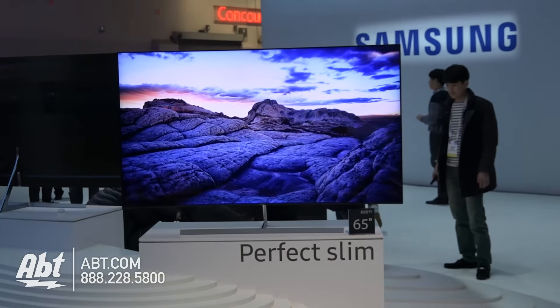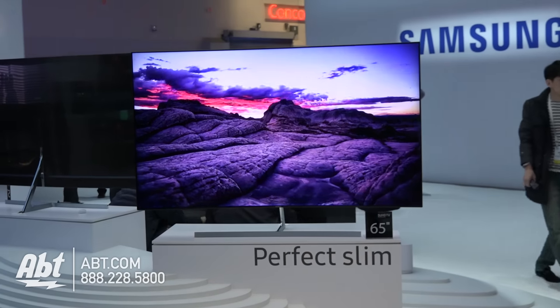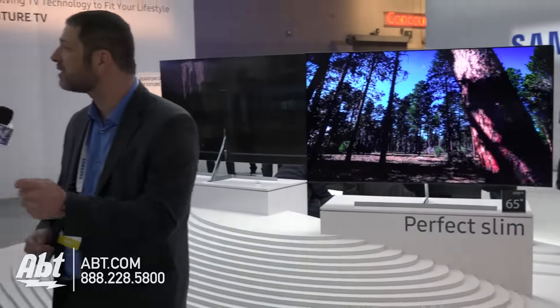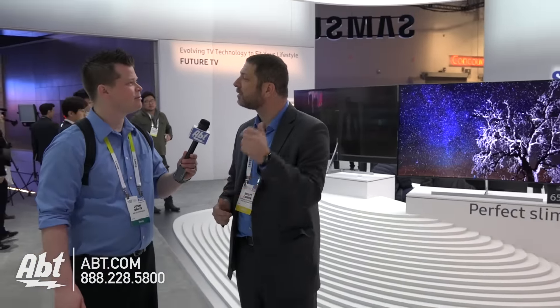For Samsung, we talk a lot about the performance of the picture. We talk a lot about the user interface. However, TVs spend a lot of time in the off position, so it's important to Samsung that they look just as good when they're off as when they're on. So the TV behind us is the slimmest SUHD TV.